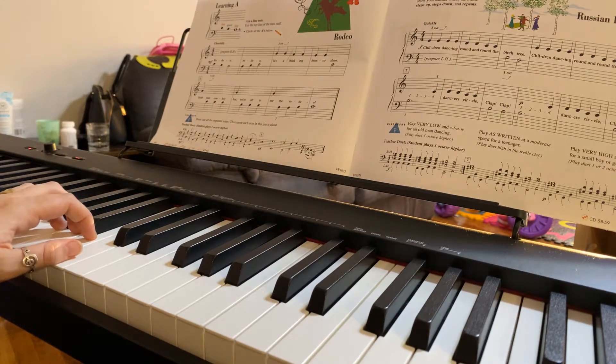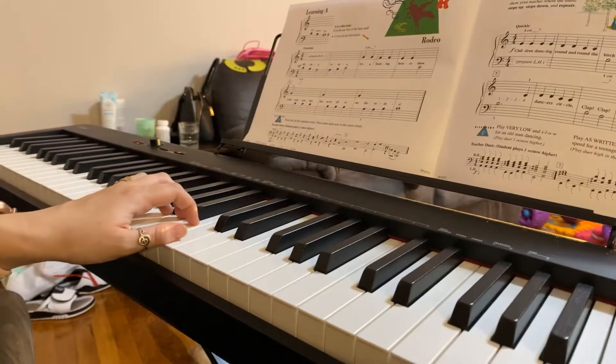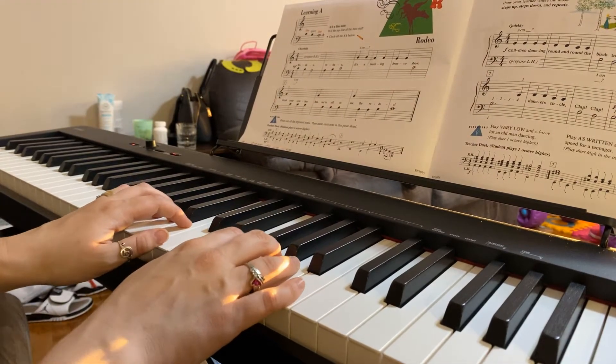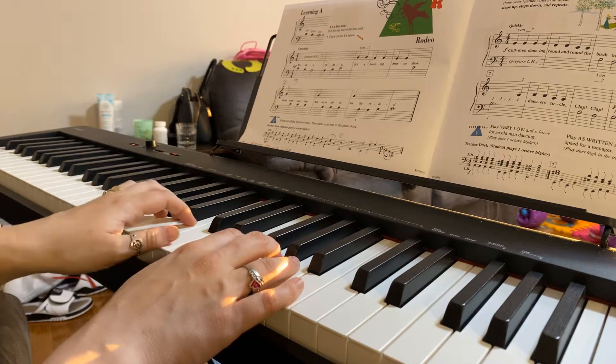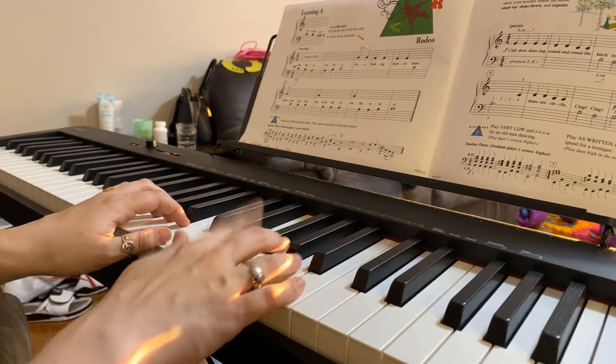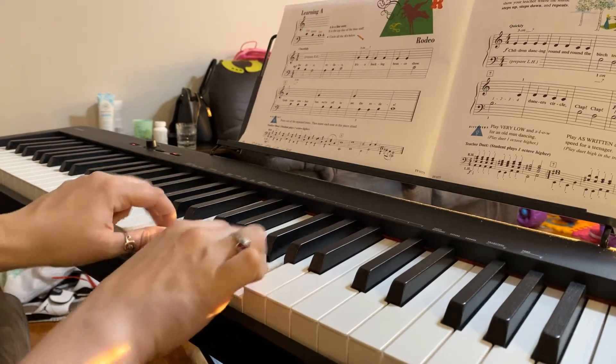My thumb is going to be on middle C, and then my other thumb is going to be on E. So that puts C, B, A as my left hand notes, and my right hand is going to have E, F, G. So just three notes in each hand.